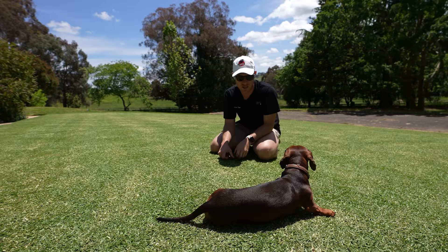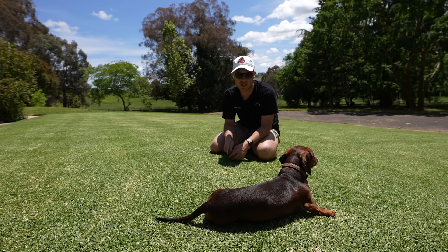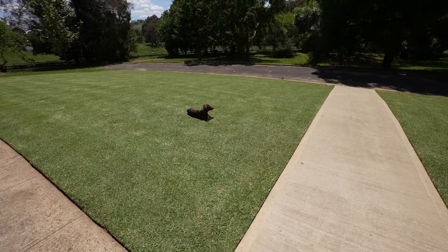I wouldn't recommend going this low with buffalo. I mean, I've seen people do it, but you've got to be on top of it — mowing all the time, using plant growth regulators at very low rates, around 3ml per 100 square metres, and really, really light grooming with buffalo. You've got to be careful with that stuff — you're basically just nicking into the top with buffalo. But I reckon it's looking really good. Excited to test this out, push it to the limit, and see how we go looking at 10mm.